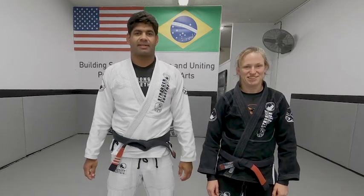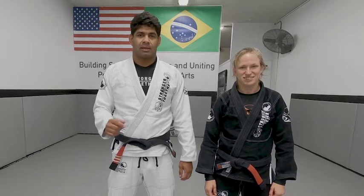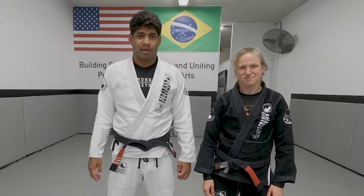Hi, I'm Beto Villanova. Hi, I'm Liz Exel. Welcome to Villanova Brazilian Jiu Jitsu Online Class Technique. Today we're going to see a deep half guard, defending deep half guard straight forward pass.